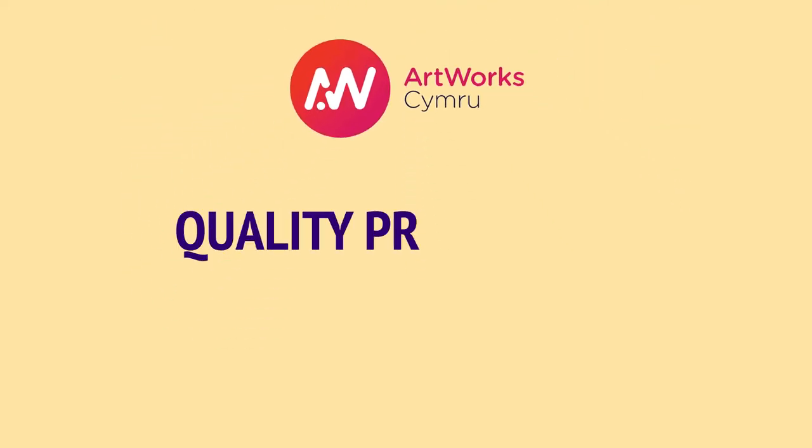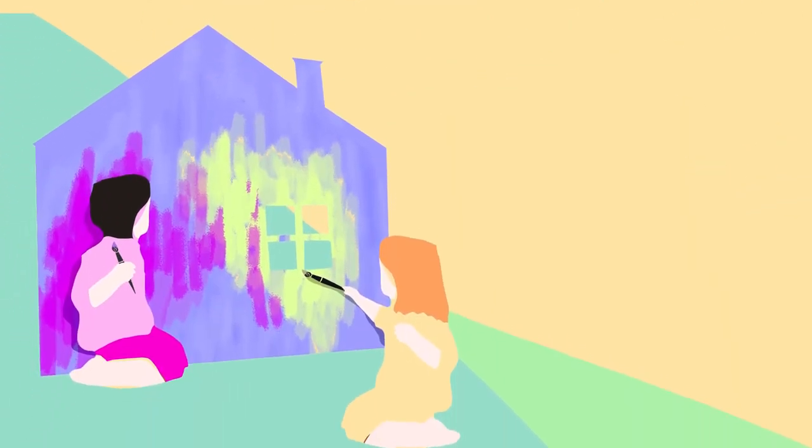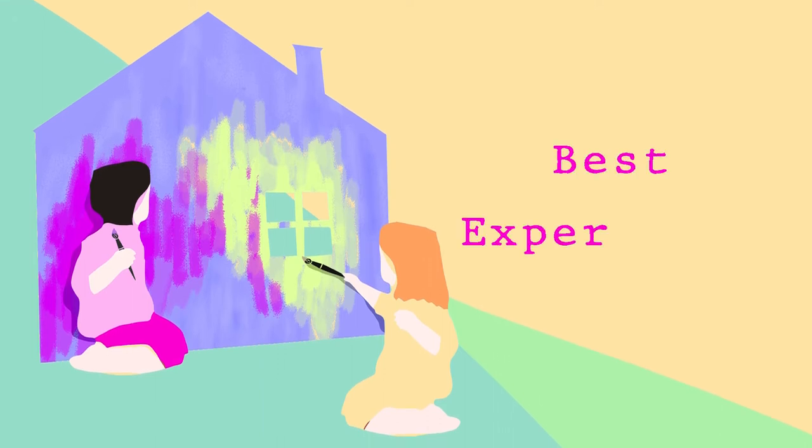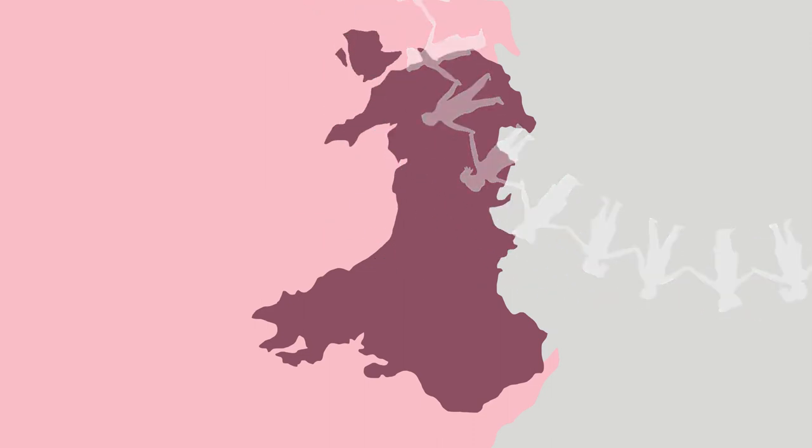The Artworks Cymru Quality Principles are here to help you think about how to make good participatory work even better, to show the value of your work and to make sure the people taking part get the best experience possible. They were created by organisations and artists working on community arts projects across Wales.